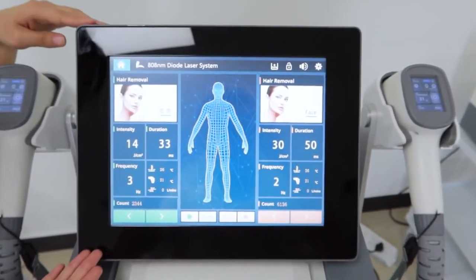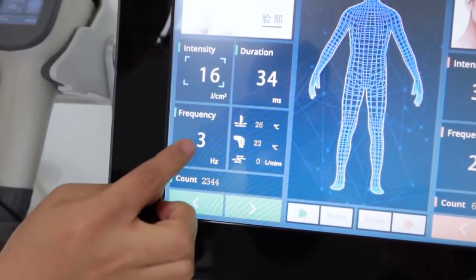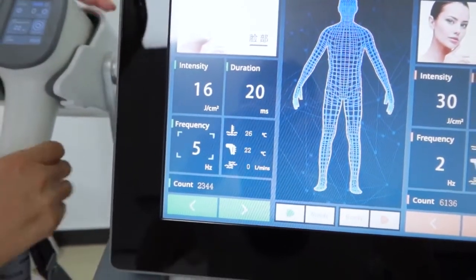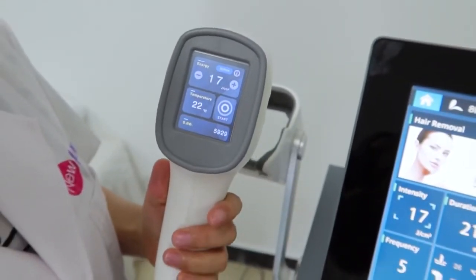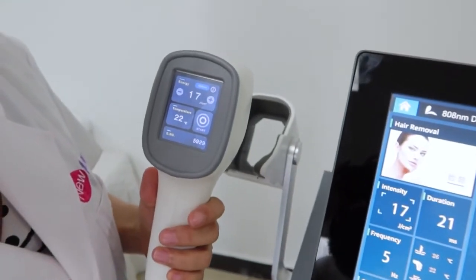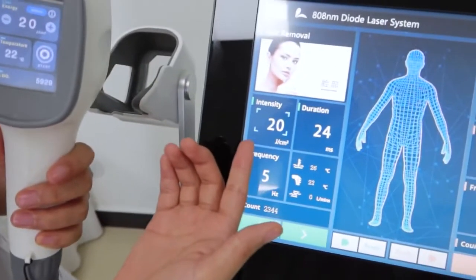We can also see that from here we can adjust the energy directly, and also the frequency. At the same time, this handle can also control the screen when we do the treatment, so it makes the whole treatment more convenient. We can see when we adjust the settings, the values here change together.